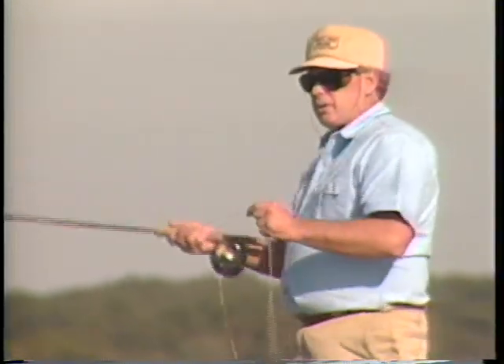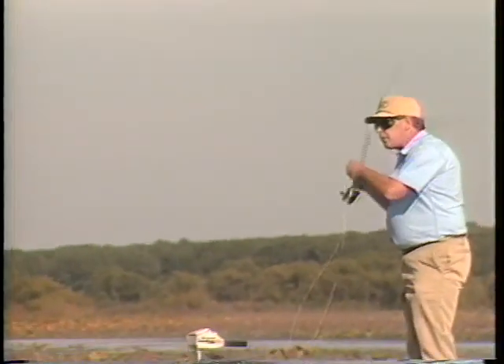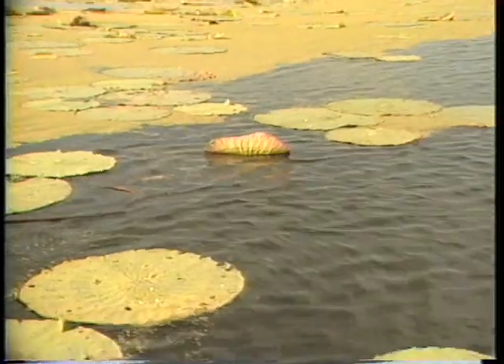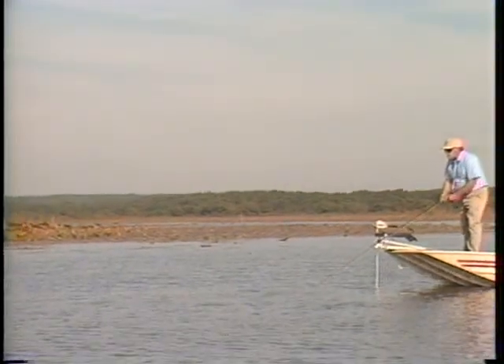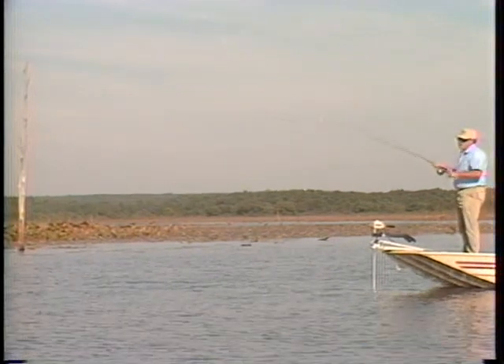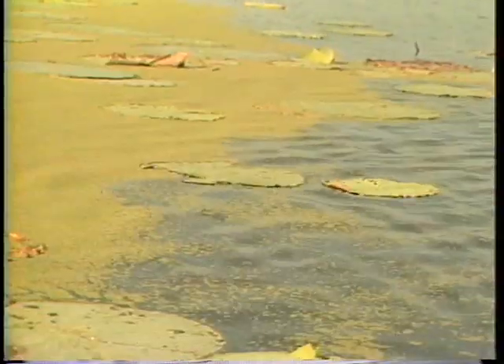Put it on that lily pad and just pick it right off there. We've got a little more open water here. This time we can fish that Dahlberg a little more aggressively, give it a little better pop. We'll cast that Dahlberg right in there at the edge of those lily pads, let it sit, and then go ahead and give it a pretty big pop. Strip it and make that Dahlberg dive. Keep that rod tip pointed down toward that line. Make another cast in there, just work the cover.